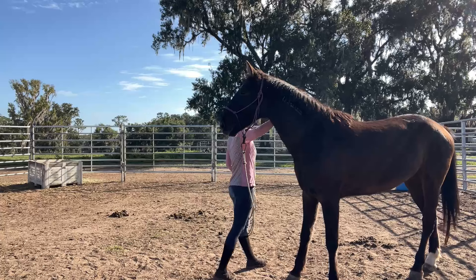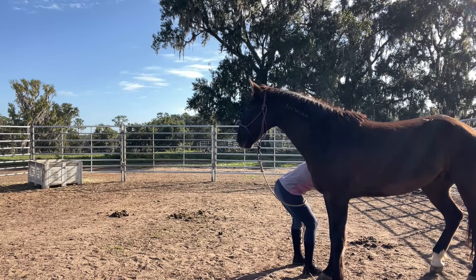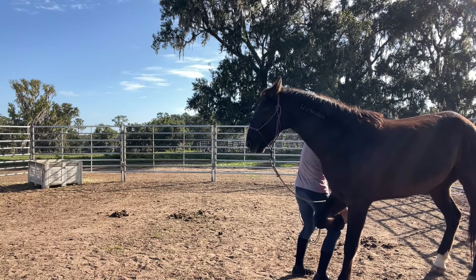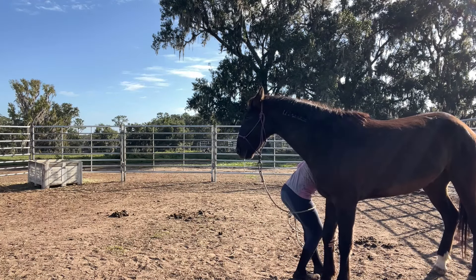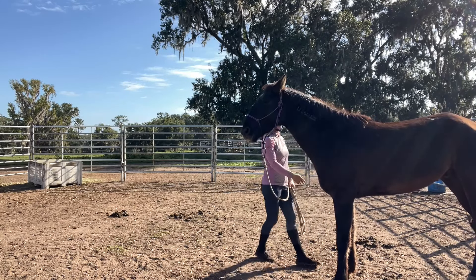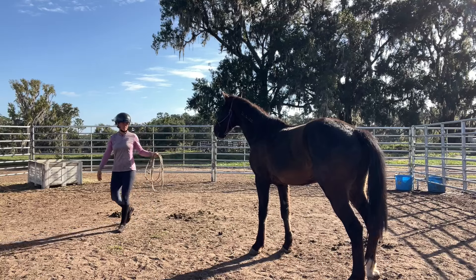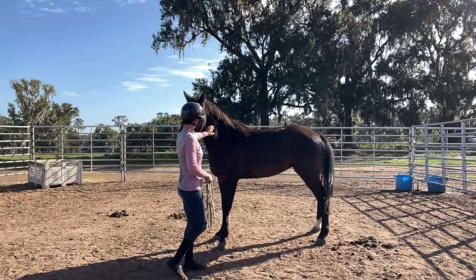I thought that was pretty good with the flag. So now I'm going to go in and work on picking up his feet. He's gotten pretty good about his front feet. I'm just working on getting my body even closer, because that's kind of the first steps: touch the leg, pick up the foot, and then you have to work on getting your body closer. So then you eventually want to be able to do the farrier stance where it is in between both legs.